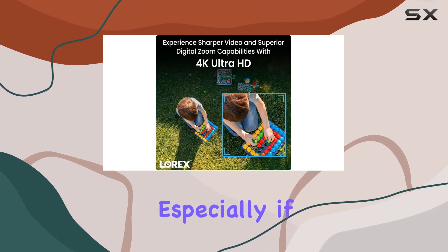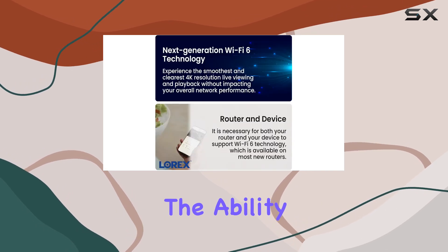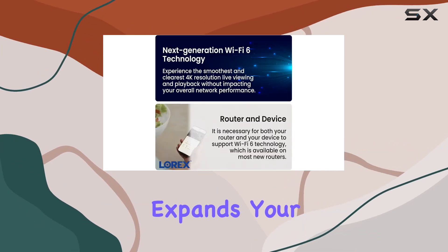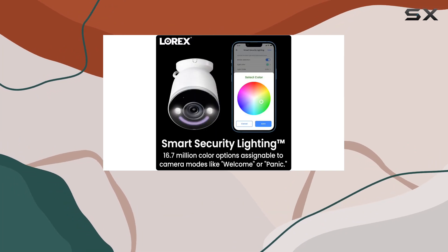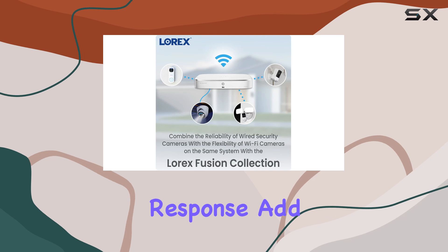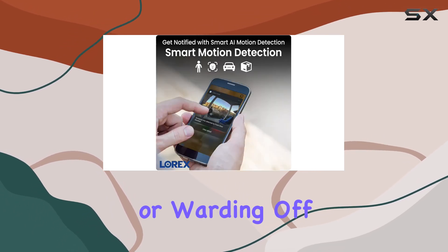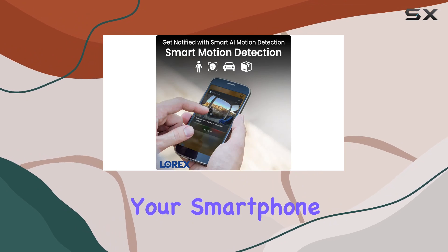Setup is straightforward, especially if integrating with Lorix's fusion-wired and Wi-Fi cameras. The ability to connect wirelessly expands your security coverage effortlessly, creating a seamless surveillance network. Two-way talk and quick response add to its utility, enabling communication with visitors or warding off trespassers directly from your smartphone.